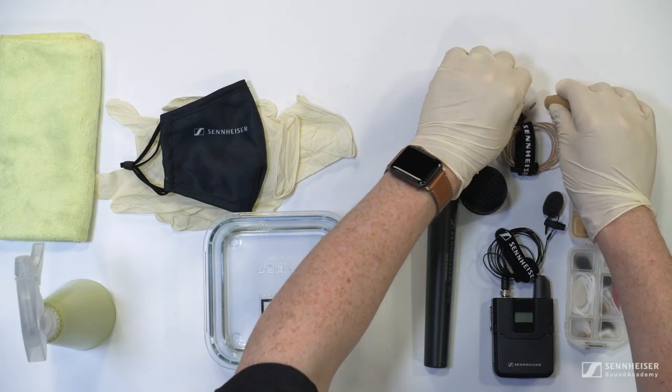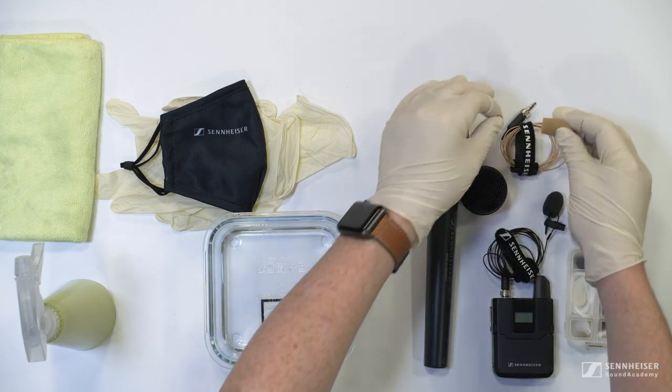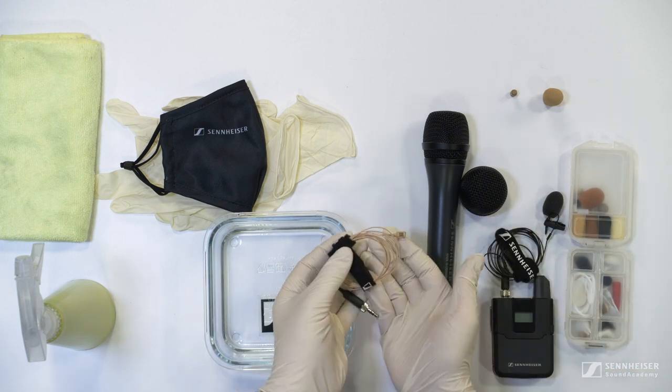For lavalier microphones our simplest suggestion is again to have a series of replacements for the frequency caps and foam shields, or even more simply replace the whole microphone between use.